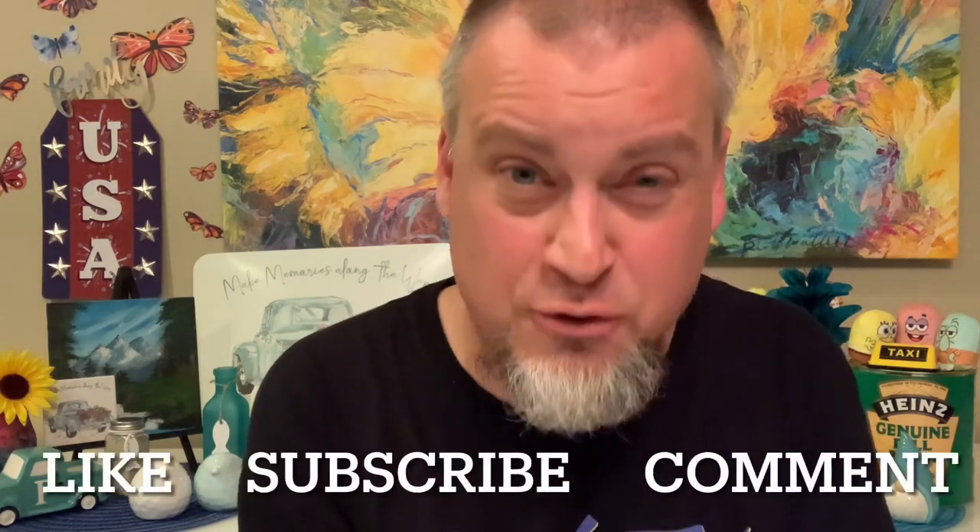Guys, that'll do it for today's haul. Thank you so much for watching — like, subscribe, hit the bell for notifications. Thank you so much for helping this channel grow. Until next time, keep smiling, keep shopping.